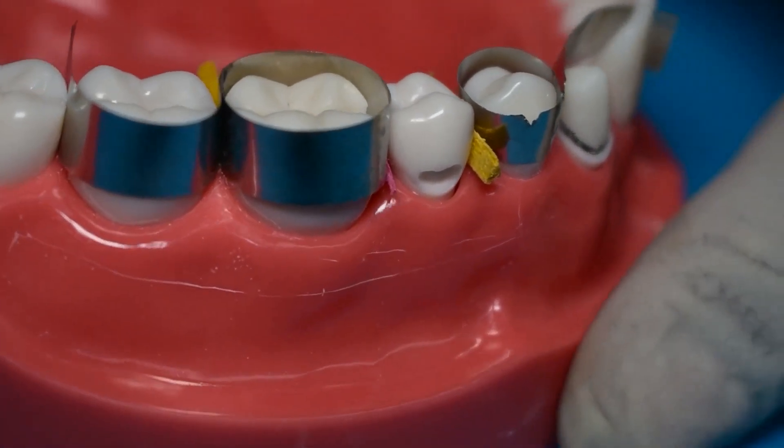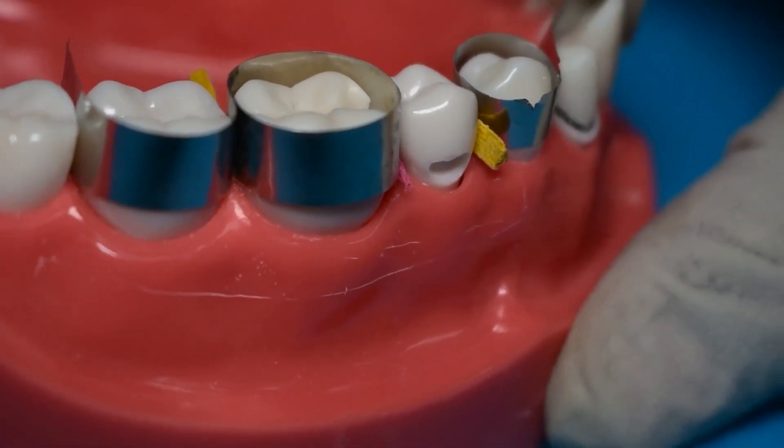In this video, we'll look at restoration of a Class 5 cavity.